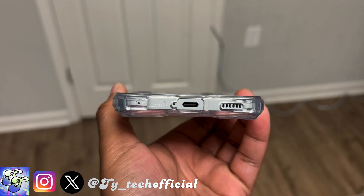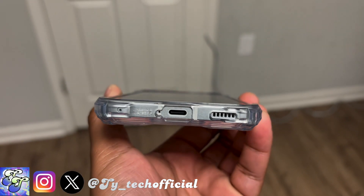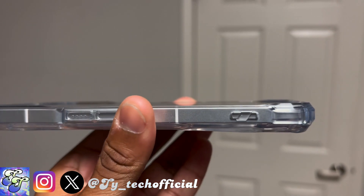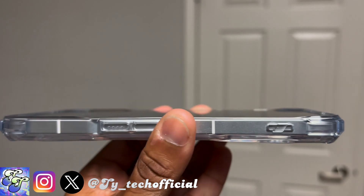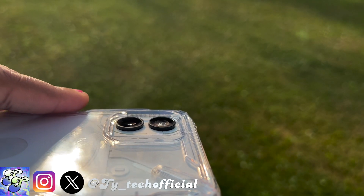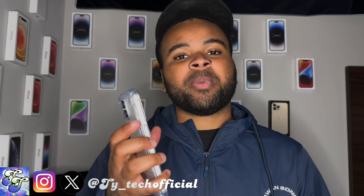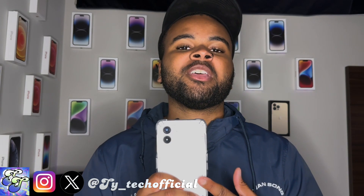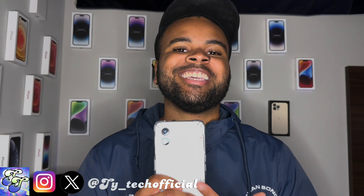You have precise cutouts for your USB-C charging port and your speaker grill on the bottom, quite a sizable lip that goes above the front screen and on the cameras to protect those parts of your phone whenever you're sitting it face down or face up. The buttons on the sides for the power and volume are extremely clicky and satisfying.